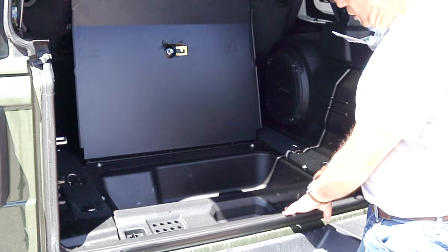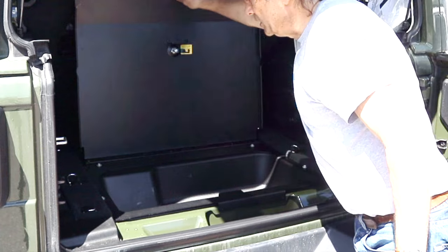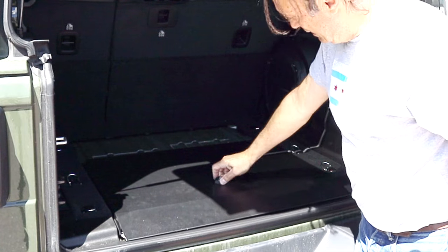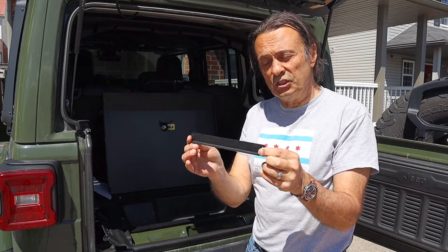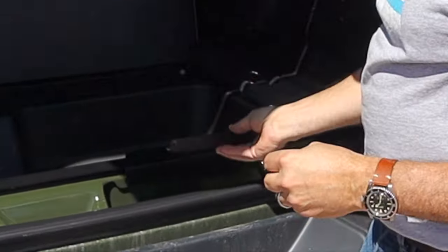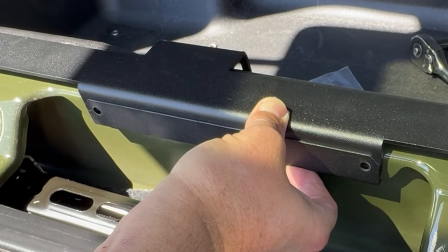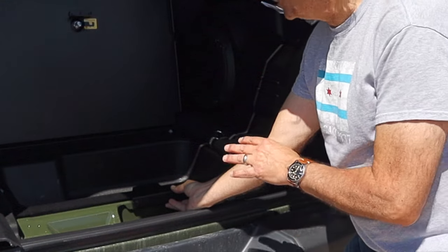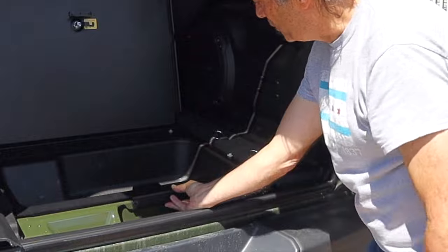I did manage to fit the plastic storage tray in, but I don't believe it's meant to be used, because if you keep that in, the door won't close all the way. Now the final little bracket left in the installation is an interesting piece. It gets placed right here, right up against this edge, and it clips under the edge of the Jeep, then bolts into the frame of the lid. What that does is ensure that the lid, when it closes, gives it a nice tight fit at this edge.